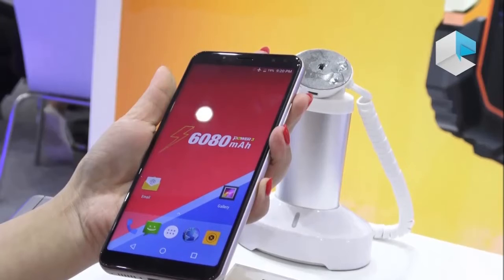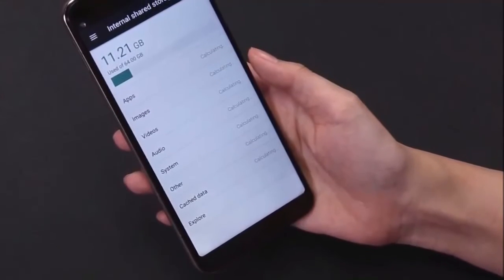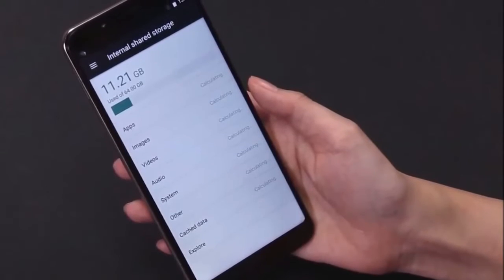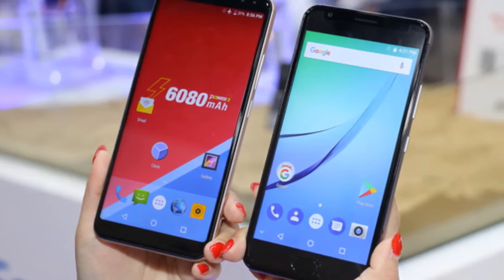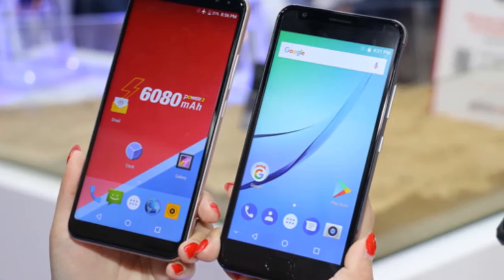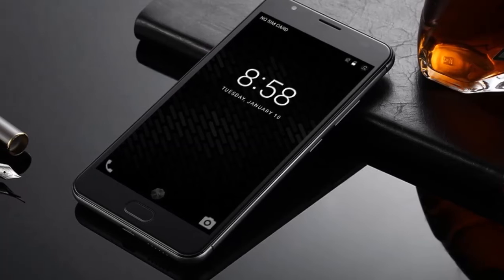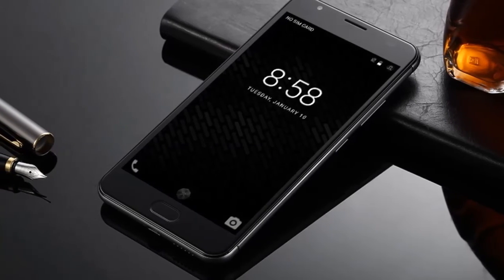This smartphone will sport really thin side bezels, and its top and bottom bezels won't be that thick at all, at least based on this render. The phone's dual camera setup will protrude on the back a bit, and looking at the front side of the phone, it's safe to say that two snappers will be available on the front side as well.